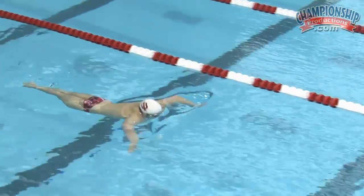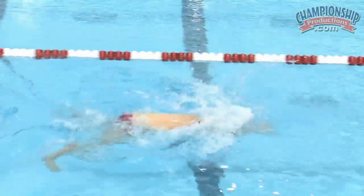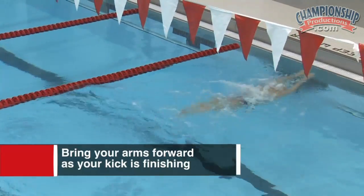On this last 50 that Cody's doing here, this is about 90% effort and the timing of breaststroke is really crucial. You'll notice that as his kick is finishing, he's kicking his arms forward in the recovery.